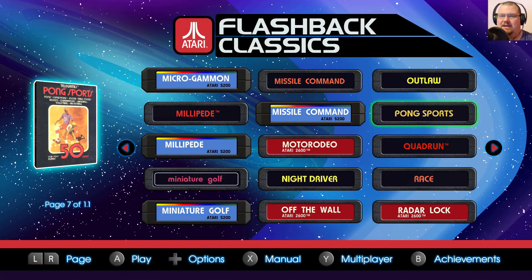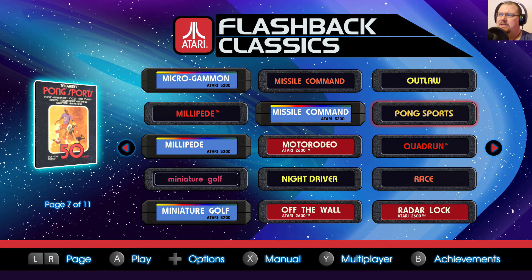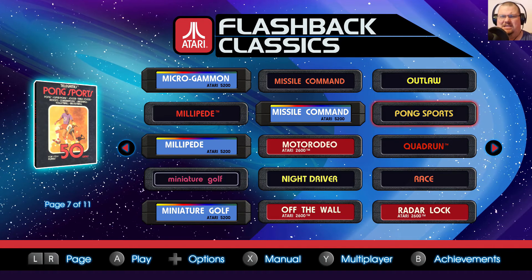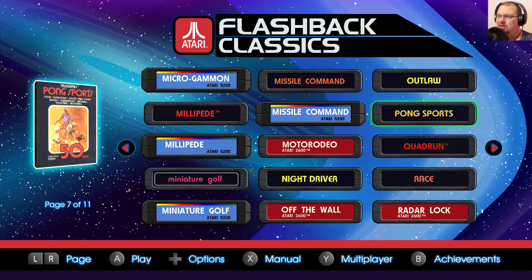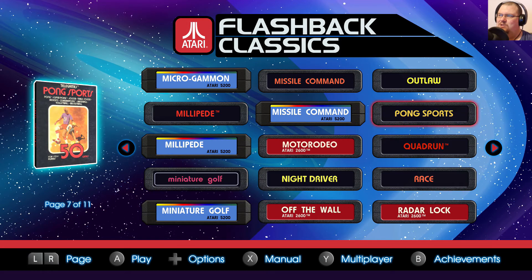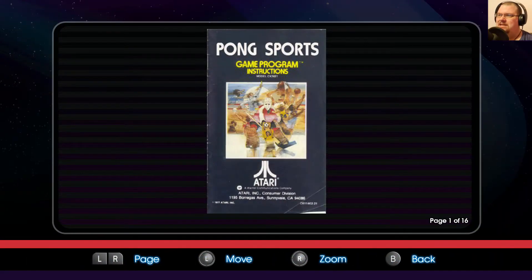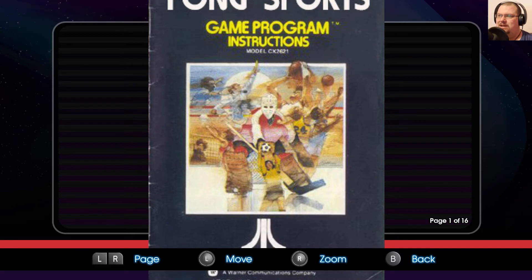Here we are once again with Atari Flashback Classics, and today we're taking a look at Pong Sports. This is going to be another one of those multi-part affairs where I show you a bit of single player first — there's not much single player to show in Pong Sports — and then I'm going to hand over to Future Pete, who is going to commentate over some recorded footage of him and his wife playing. Before we do that, let's have a look at the manual: Pong Sports Game Program Instructions.